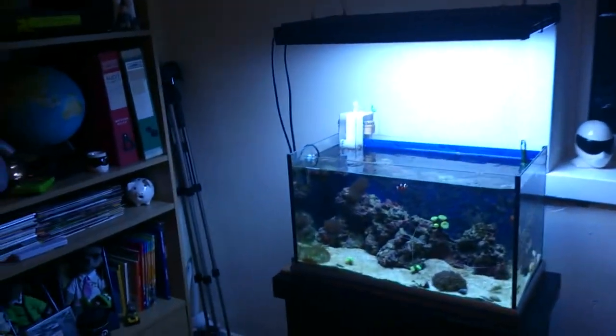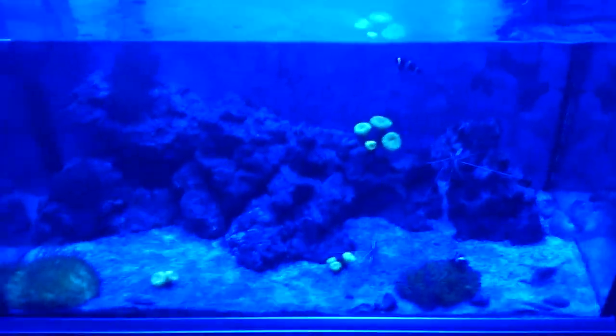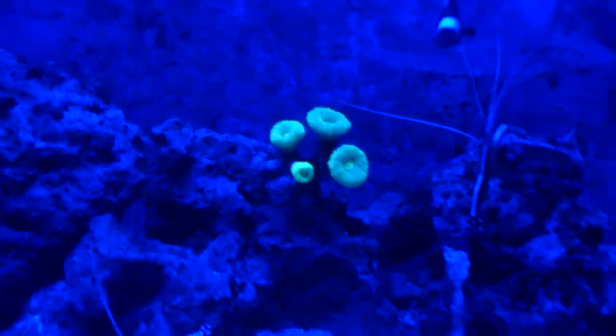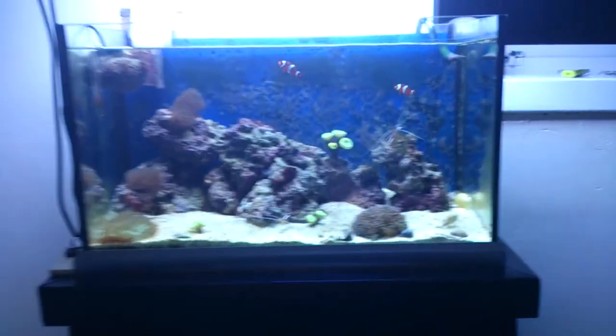I've got a light from All Pond Solutions with a couple of switches for different colour variants — three blue and three white LEDs. It's also got another switch for four blue LEDs, which are actually pretty bright. They give a really good shimmering effect and make the corals show really fluorescent colours. Comment, rate and subscribe.